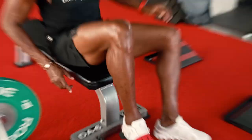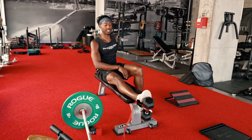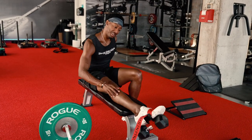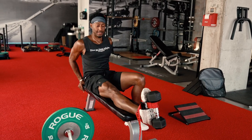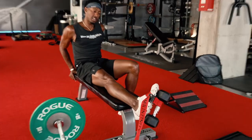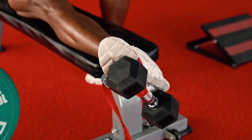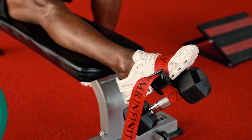I showed you the tibialis raise with the tib bar. Now I'm going to show you — it's a little light for me, but I'll still show you — still getting that stretch and really working through that ankle. I used to always sprain my ankle in college. I used to play college basketball — always sprained my ankle — but one thing I never did was create mobility and I never created strength in my ankle.